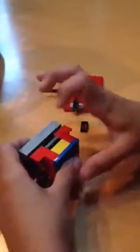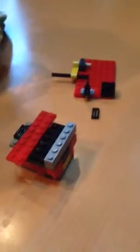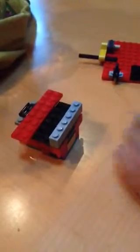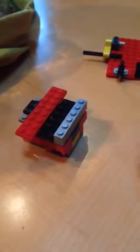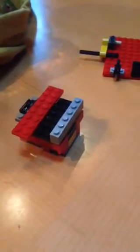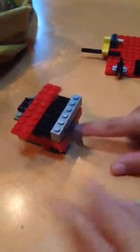Then we're going to take a 2x2 brick and a 2x2 flat piece. And then at the top you're going to take a 1x4 on the front and then a 1x2 smooth piece on the back. And then you're going to place it so the vent can face forward.